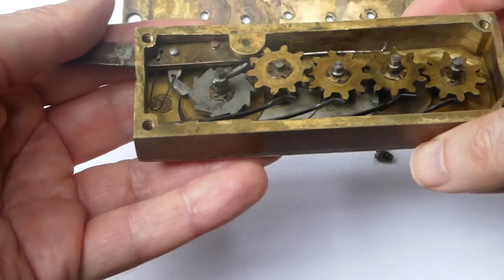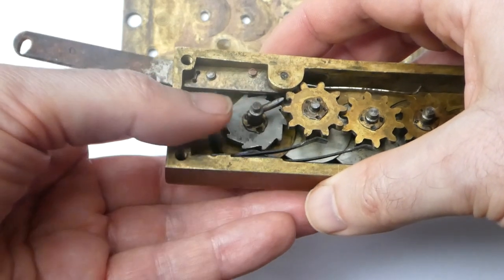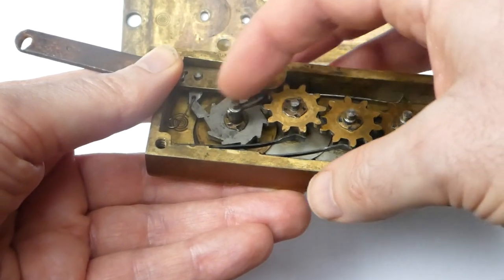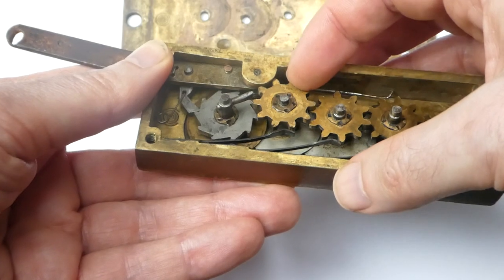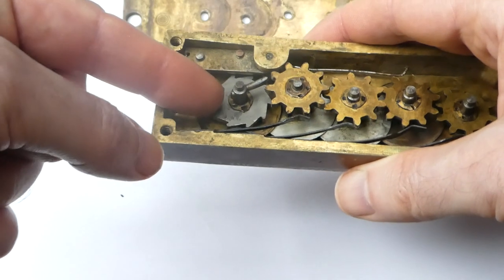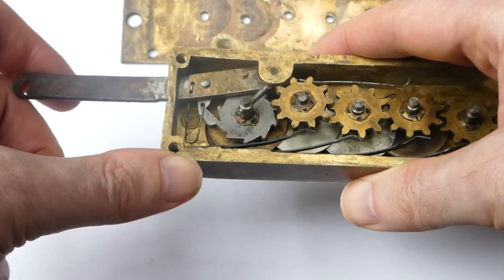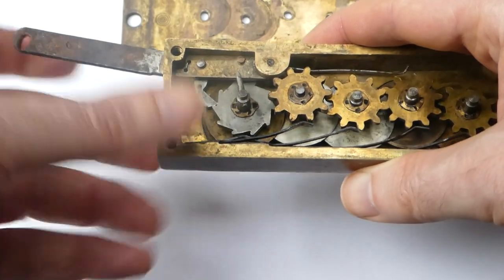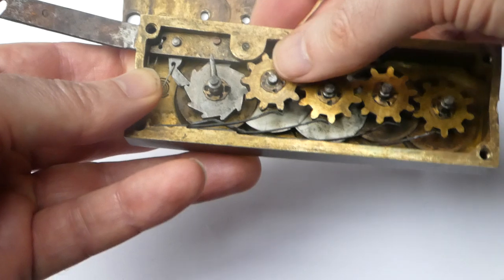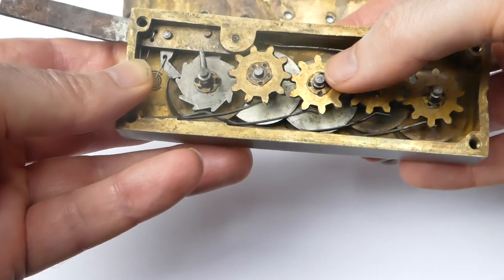There's an extremely simple mechanism inside. Each wheel simply has one long bar or tooth that performs a carry — it moves the next wheel along. The unit wheel has a ratchet mechanism for the lever, and all the wheels have a little leaf spring against the tooth wheel so that they click into position and align properly.